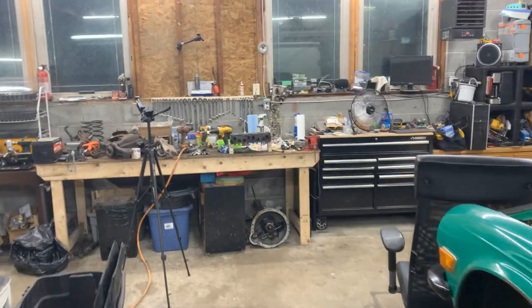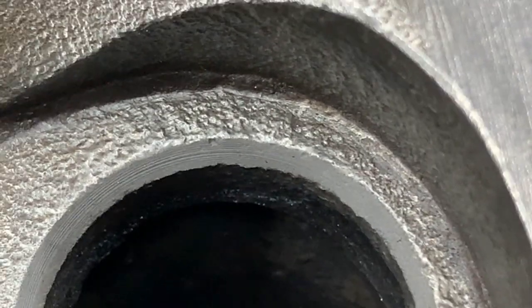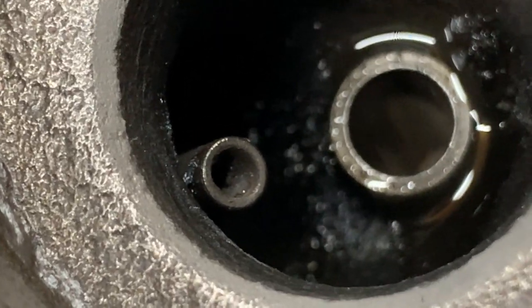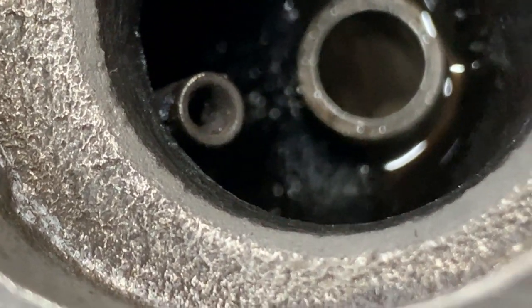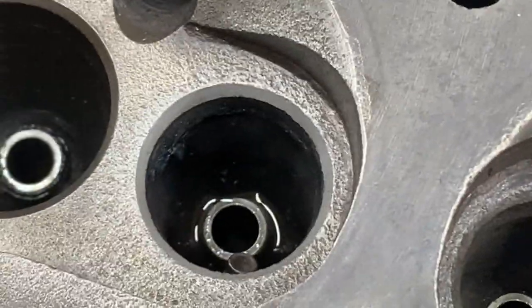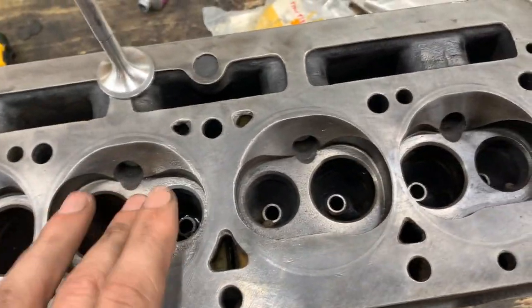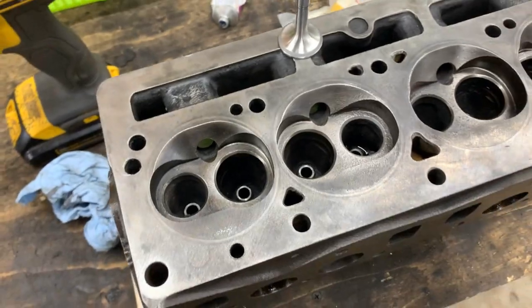Well some people are enjoying their ride and we have to work - but it is what it is. Let me zoom in a little. It's not perfect but it's much better than before. There are three or four big pits here that are not going to disappear. I'm going to go a little bit more but obviously I can't make it perfect. We're going to assemble it this way because my friend wants to drive this car this year and there are still some days of summer. He wants to enjoy it for a while and then he might take the head apart again and install seats if he wants to - but for now that's how we're going to put it together so he can drive the car.